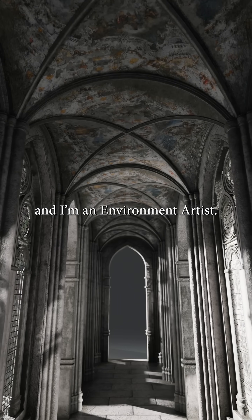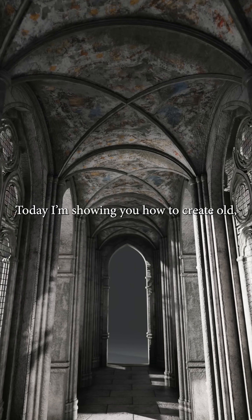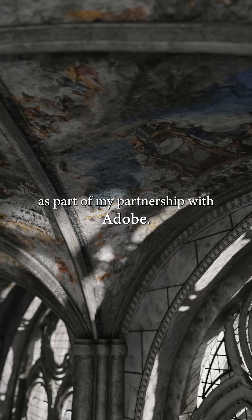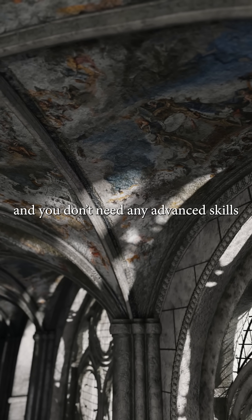Hi, my name is Julia and I'm an environment artist. Today I'm showing you how to create old worn fresco paintings in Substance 3D Painter as part of my partnership with Adobe. It's a quick, beginner-friendly process and you don't need any advanced skills to get great results.